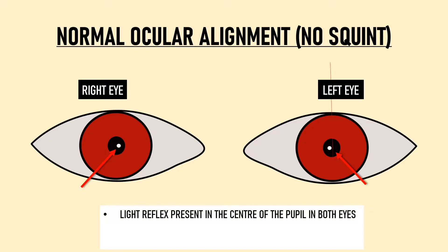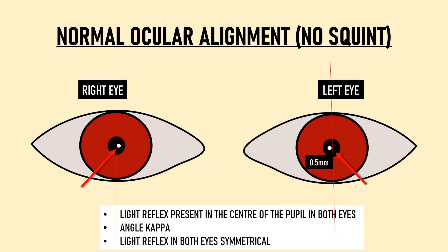If we look closely at a normal alignment picture, we notice the light reflex is not falling exactly in the center of the pupil — it is slightly nasal to the center. This de-centration is usually 0.5 mm and is due to angle kappa, which is the angle between the visual axis and the pupillary axis of the eye. Since this de-centration is symmetrical in both eyes, it is documented as central or normal.